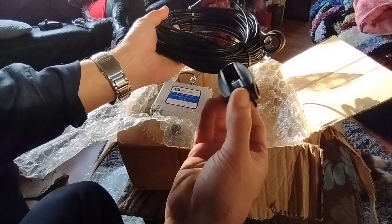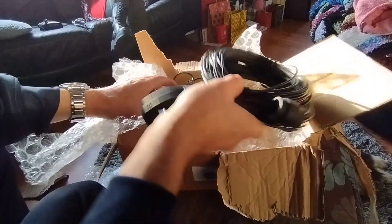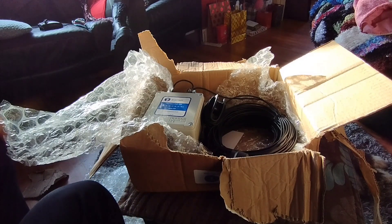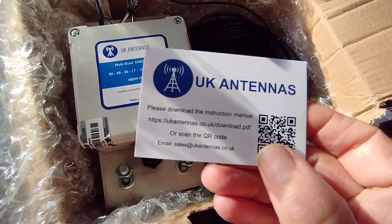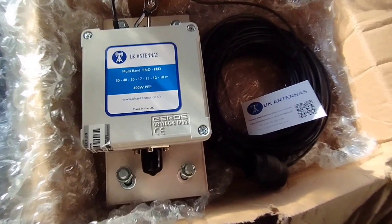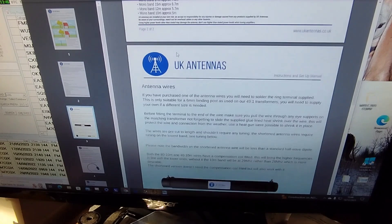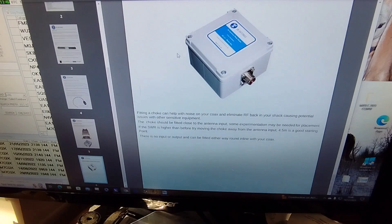And then we've got the end insulation dog bone. That's the halfway point for 80 meters — it'll work on 40, 20, 17, 15, 12, and 10. So we're going to follow this QR code first. We can scan that and have a quick look at the instructions online. I've downloaded the PDF with all the information regarding the installation of this antenna and a couple of other antennas made by the manufacturer. Pretty cool stuff.